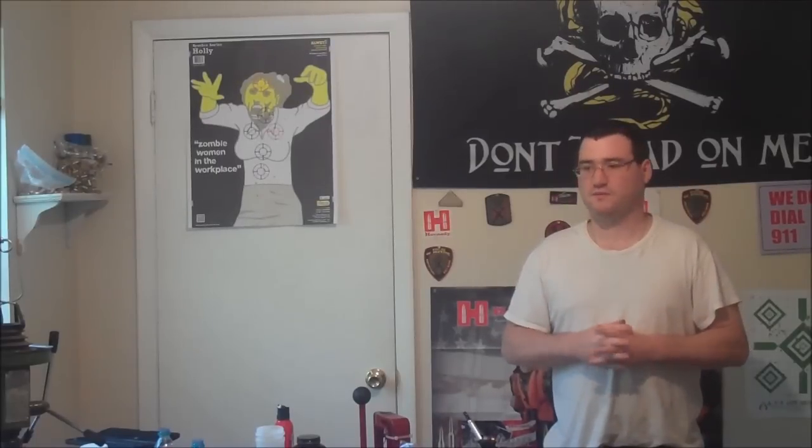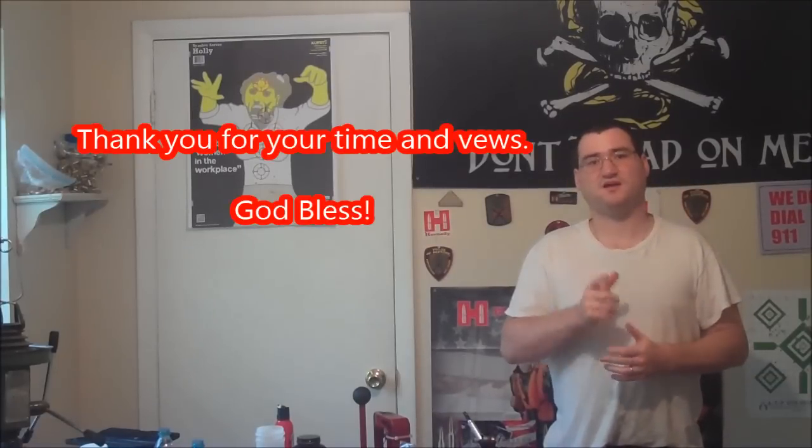I'm looking forward to hunting season coming up on August 15th — I know it's a little ways off, but I'm surely looking forward to it. Thank you for your time and your views. If you have any questions, comments, or concerns, please leave them below. Take care and God bless. Bye, guys!